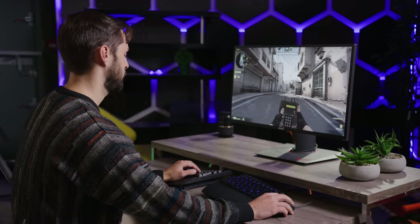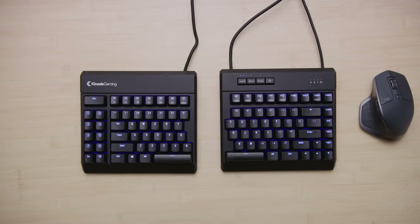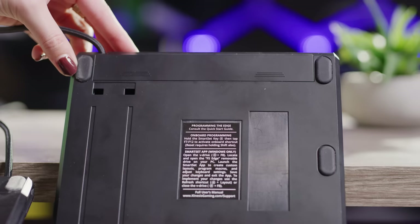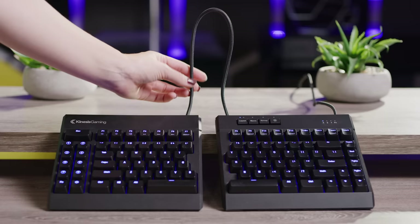Now, the ideal keyboard position can change a lot depending on what game you're playing. So the idea here is that whether you're the type who likes to tilt your keyboard for shooters, throw in a joystick for flying, bring the mouse in close for reduced shoulder fatigue, or sometimes you just want a little snack — the Edge gives you flexibility. The two halves of the keyboard can be placed up to 50 centimeters apart, and you can even hide some of the cord that goes between the pieces to limit the amount of excess hanging out in closer configurations.